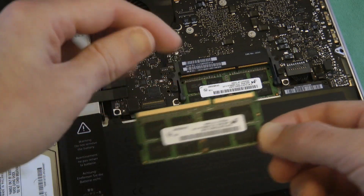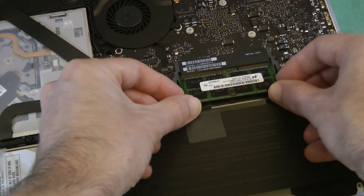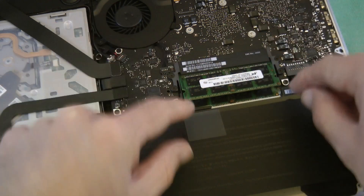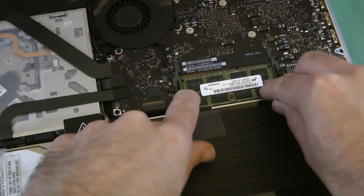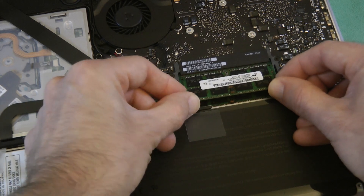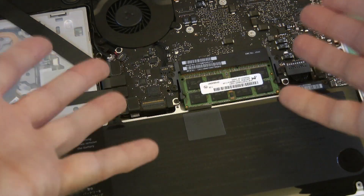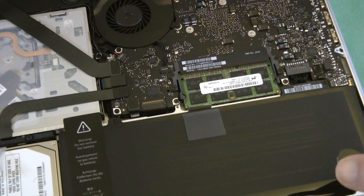Again we ensure that this tab is aligned in the correct position. We offer this up to the gold connectors, raise it up to a little angle and just ease this in. Once that's in, the gold connectors have disappeared and then we simply push down very gently. We readjust slightly — there we go, that's a little bit better — then push down and the tabs hold it into place. That is how the memory upgrade is achieved. All done. That should now work fine with the 8GB of memory.